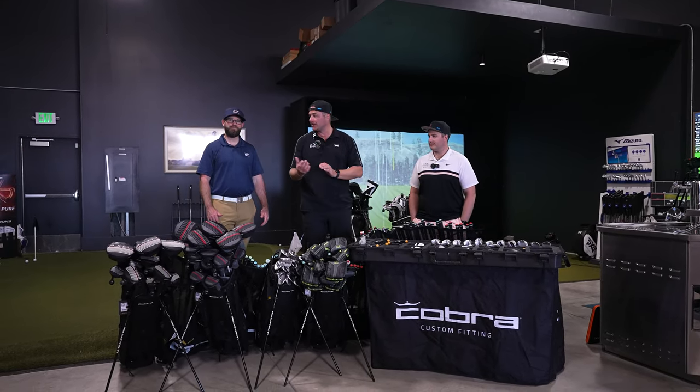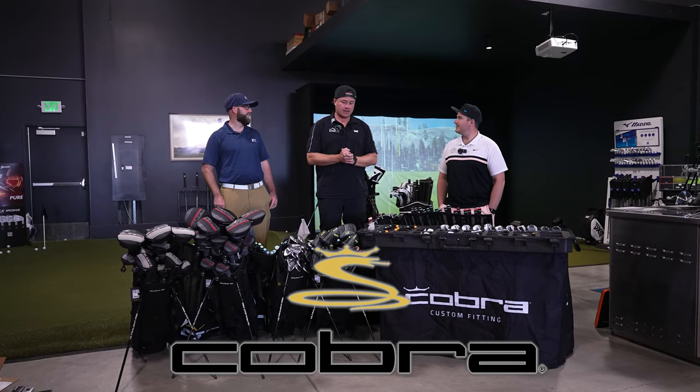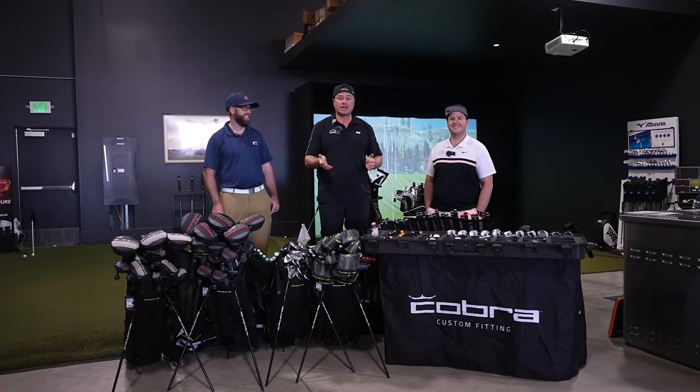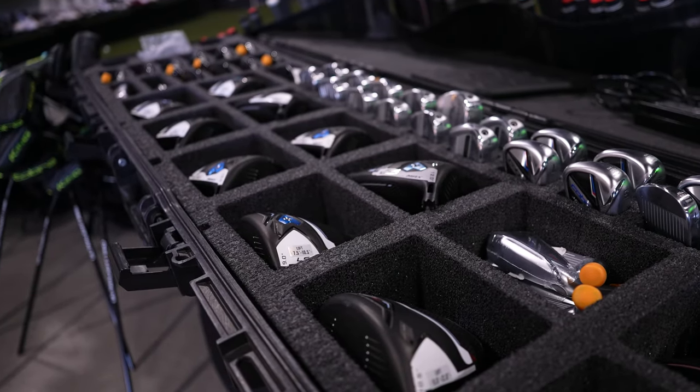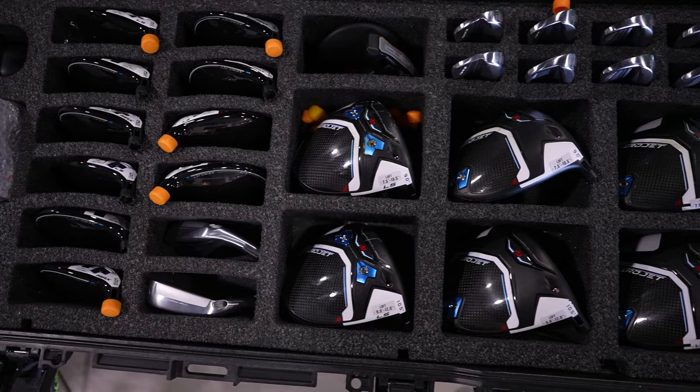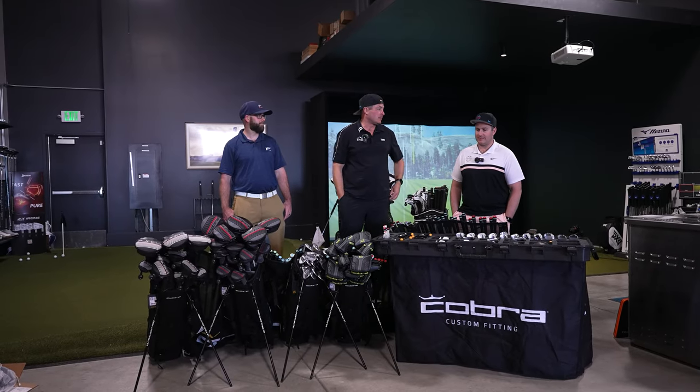What's up guys, it's Trevor and Tate. We're here with Chris, our Cobra Fitter. We have an awesome video today — we're getting fit for full bags of Cobras. I'm excited. We got to go through all these irons, all the driver heads, all kinds of shaft options. We've got a lot to talk about, a lot to break down.